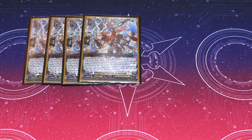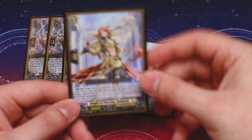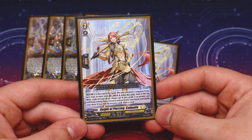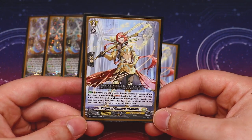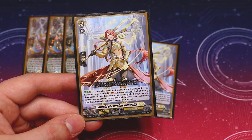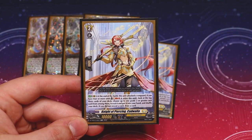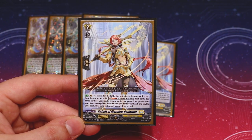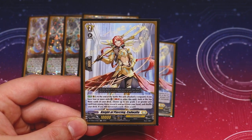Next for grade twos, also from the trial deck, I'm running three copies of Kadwala — you can run four if you'd like. At the end of the battle it attacked, you Soulblast one or retire this unit. If you have four units, you look at the top three, add a grade two or greater to your hand, reveal it, then shuffle your deck and draw. If you don't reveal a card — meaning you hit all triggers — you can still shuffle and then draw, so you still get something out of it. This is a really good resource card that helps you search for your YouthBurks and other grade twos like Schneisel.